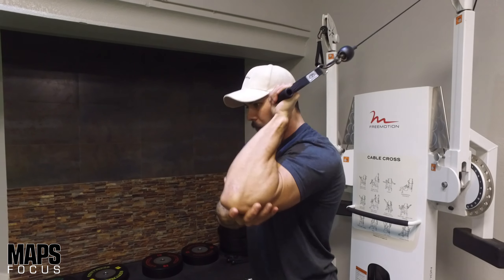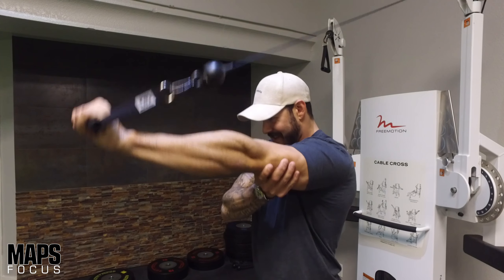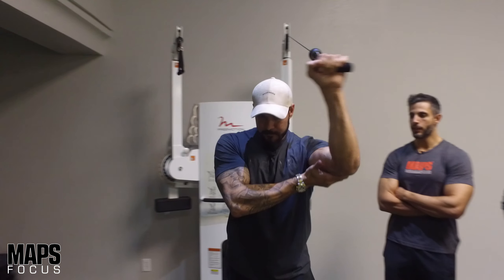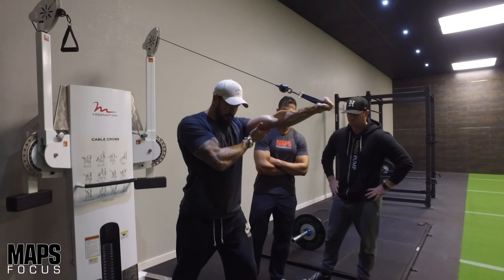I don't want the cable to pull my shoulder back - I want to keep it in that fixed position. I take it through full range of motion, extend all the way out, squeeze hard, and come all the way back. Full range of motion is very important.